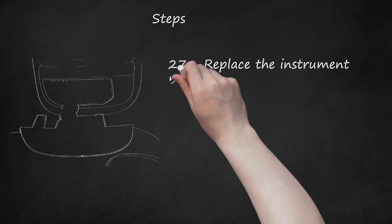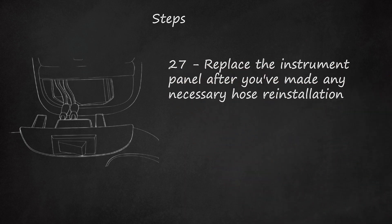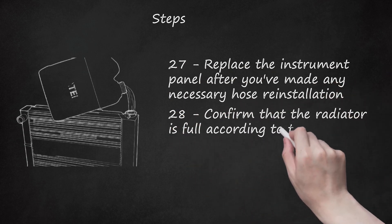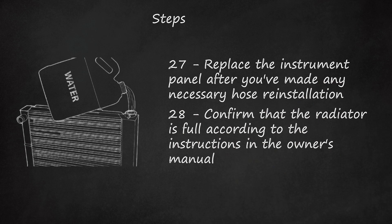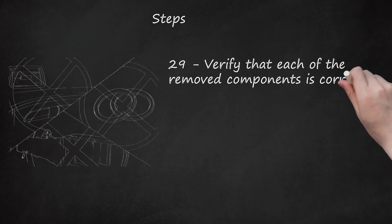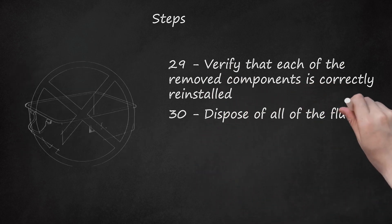Step 26: Start the heater and confirm proper function. Step 27: Replace the instrument panel after you've made any necessary hose reinstallation. Step 28: Confirm that the radiator is full according to the instructions in the owner's manual. Step 29: Verify that each of the removed components is correctly reinstalled. Step 30: Dispose of all of the fluids you have drained.